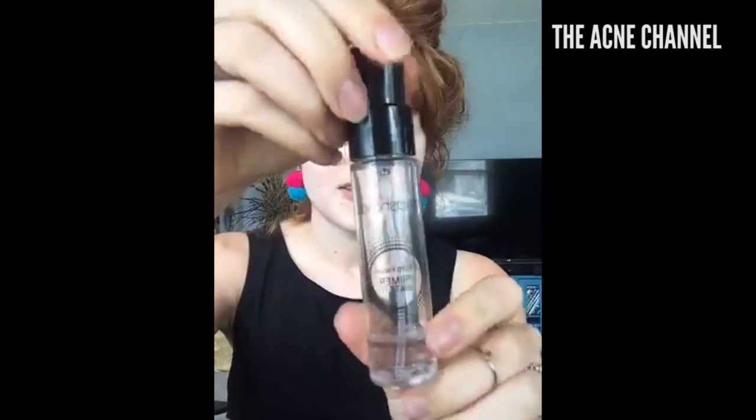I'm priming with the Smashbox Primer Water and this stuff is awesome. It's really lightweight, you just spray it like that, and this little bottle lasts me a really long time. I think it was only about $16. I know the bigger bottle is $32 and I did not get the big bottle — I'm not going to spend $32 on a water spritzer, no way.